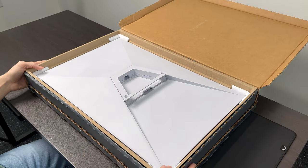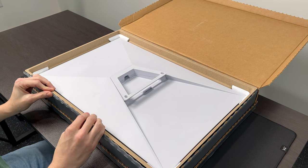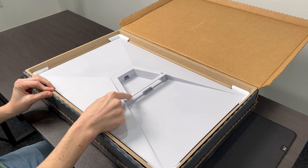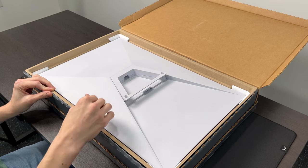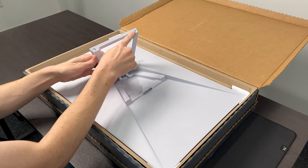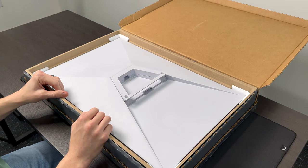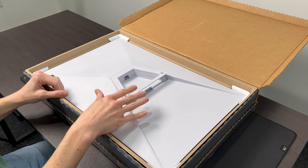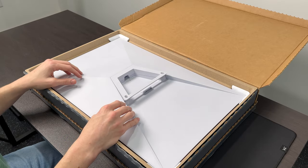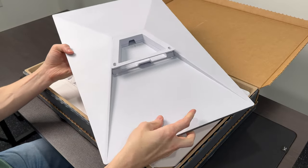Opening up the box, you are presented with the Starlink Gen 3 Standard. The first thing that pops out is this little kickstand. This is the standard base that you can use for portable use or flat mounting for permanent use. It does have some screw holes here so that you can permanently attach it to your flat roof, an RV roof, or whatever the case may be. It's really only good for portable or flat applications — it's not going to be good for permanent home installation on the roof or any other angled surface.